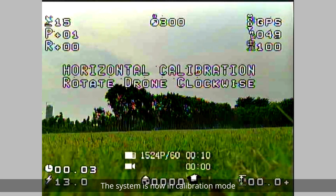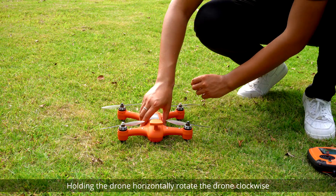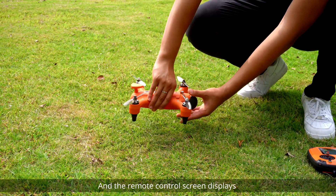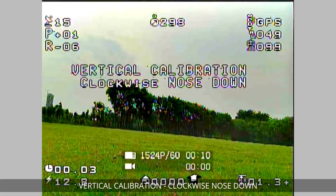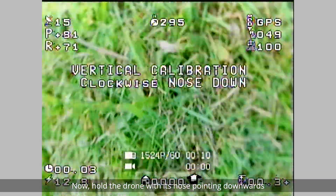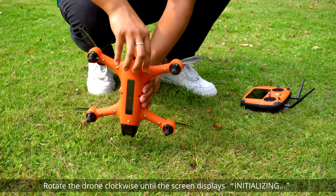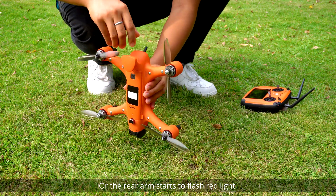Holding the drone horizontally, rotate the drone clockwise until the green LED lights slowly flash and the remote control screen displays: Vertical calibration — Clockwise nose down. Now hold the drone with its nose pointing downwards and rotate the drone clockwise until the screen displays initializing, or the rear arm starts to flash red light.